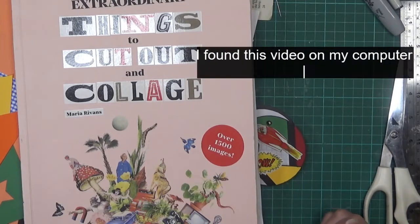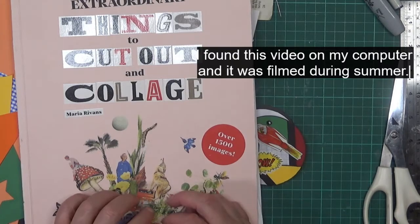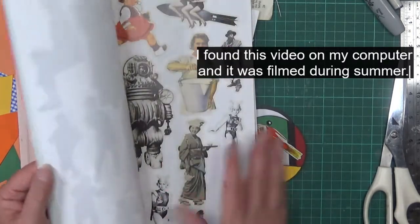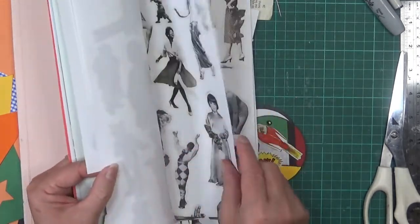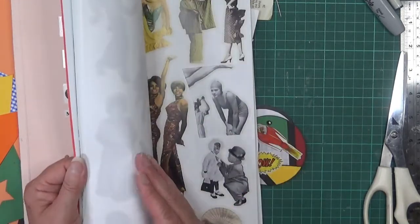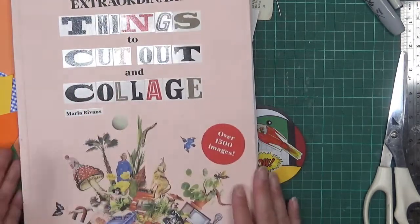Hi everyone and welcome to my channel. Today I'm going to do some little tags for my personal journal. In this 'things to cut out' collage book there is a page of superheroes - I probably can't put my hands on it straight away - but I've been looking at it for a while thinking how can I use those in something that I'm doing, and a couple of things came together.